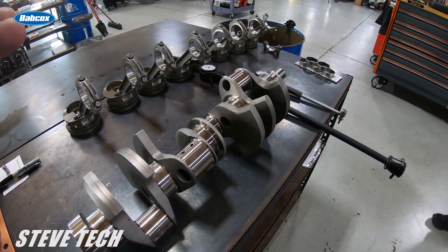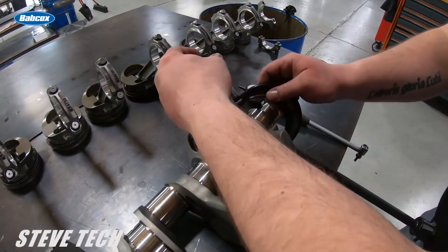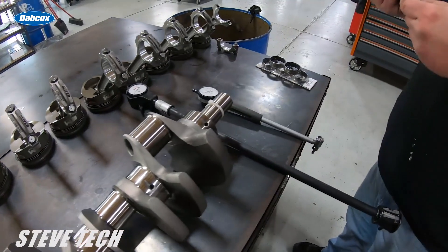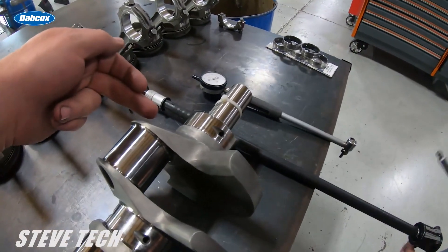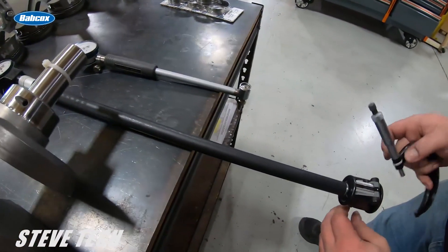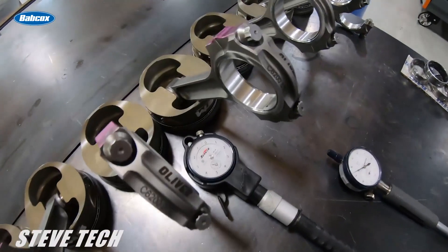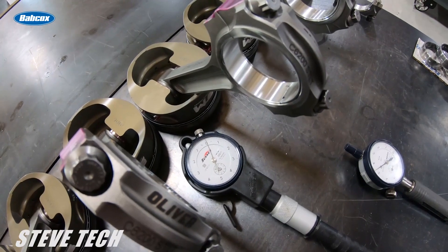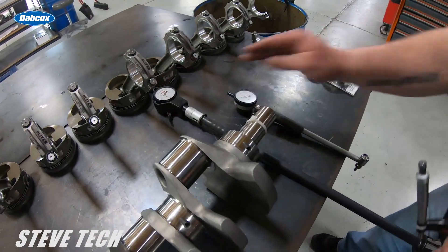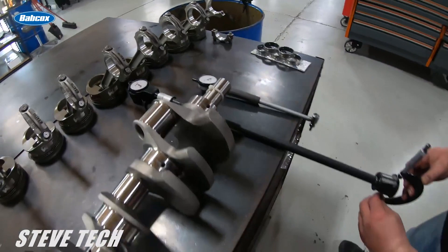We're going to start checking the first things first — we're going to do the mains. We are going to check our main journal diameter with a micrometer, then we actually set the gauge up to what the actual size of the journal is. You can see here, this is one of our sunnen gauges. We can set that thing up right there and our gauge is now set up to exactly what the crankshaft size is.